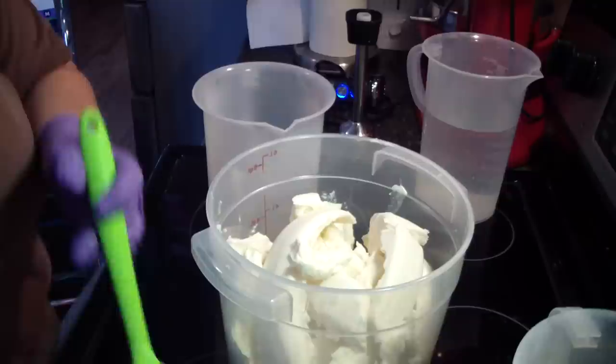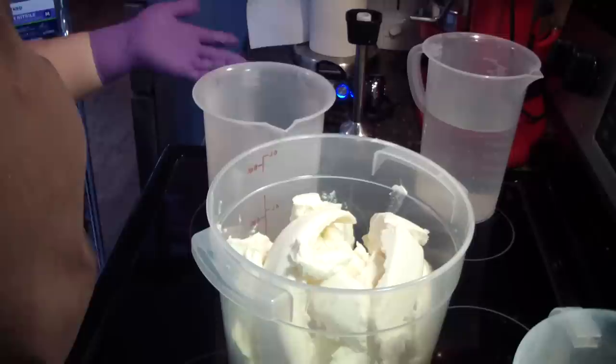So I'm finally back to soaping and I've had lots of requests on what is the heat transfer method. It's really, really simple.